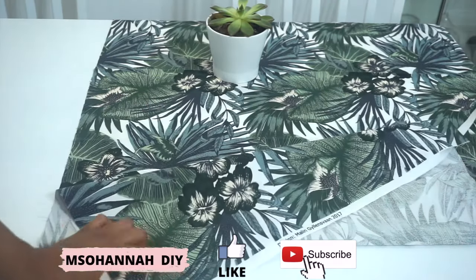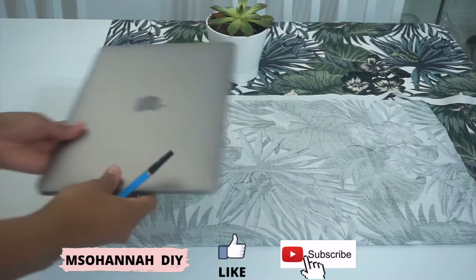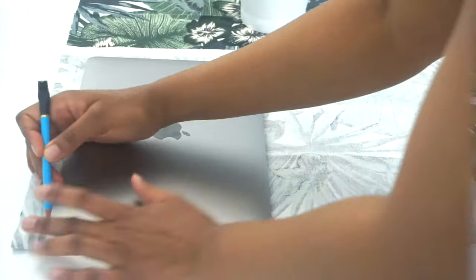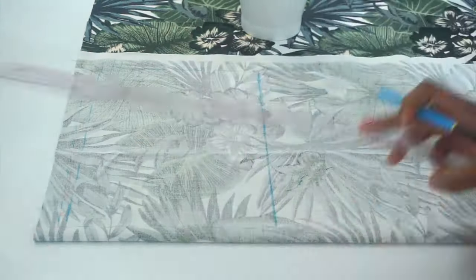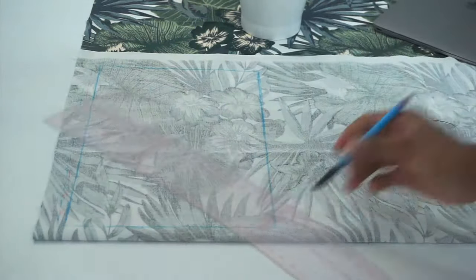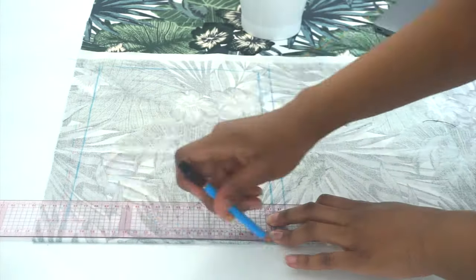I'm going to start by folding my fabric in half with the right sides facing each other. Next step, I'm going to take my MacBook and place it on the fabric and then trace around it. After tracing, I will add half an inch allowance on all sides and then cut.